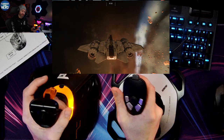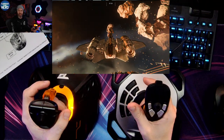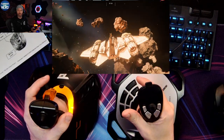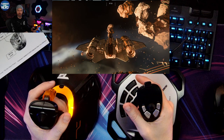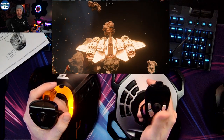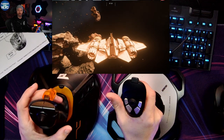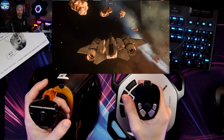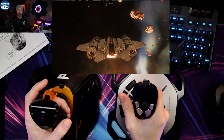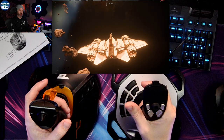It's kind of weird for me because this is my Roll normally, and in standard configurations it's Yaw. So for this joystick, Twist is Roll, and Yaw is your right and left turn. You can initiate a turn and yaw, or roll and yaw, or roll then yaw.